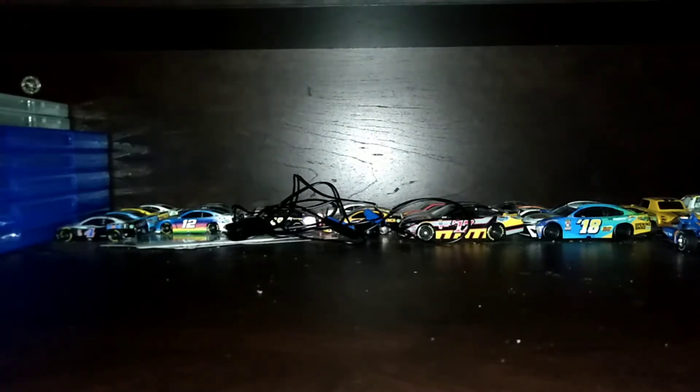What is up guys, Bush Brothers fan here. Today is the first 2021 NASCAR diecast unboxing. Sorry if I'm talking differently — I just woke up about 30 minutes ago, so it's morning. Here's the box — this is the first 2021 NASCAR diecast unboxing.